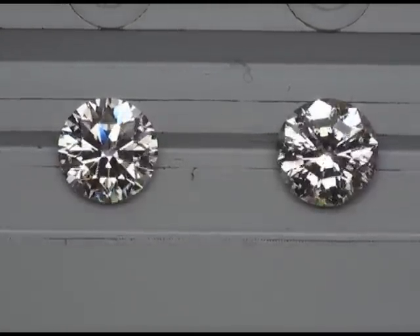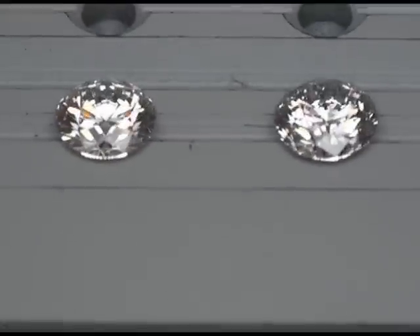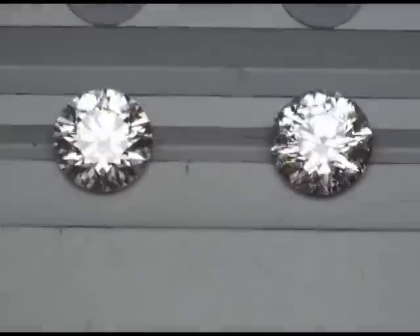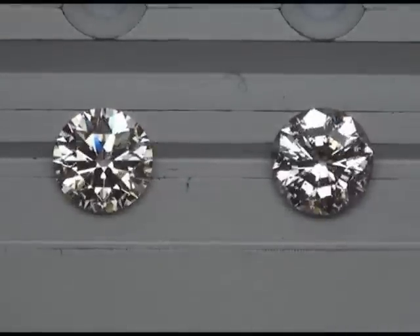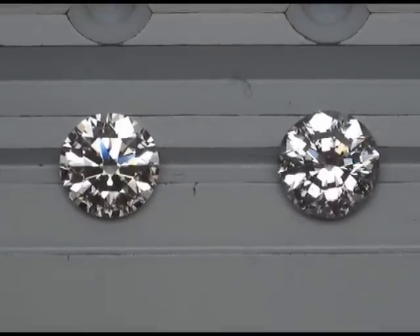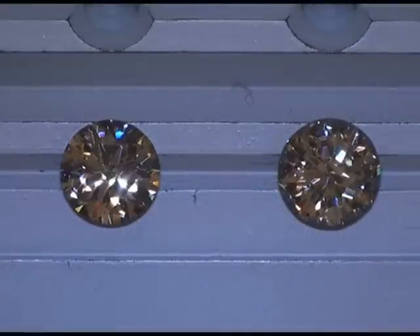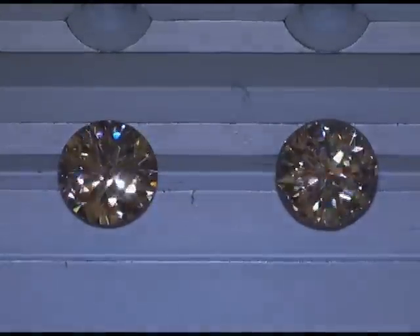When you get up around this size range it generally gets easier to see the imperfections in SI2s. Here's your brightness and contrast elements — I'm going to bring this into spotlighting and look at fire and sparkle. This is one of our more subdued spotlighting environments.